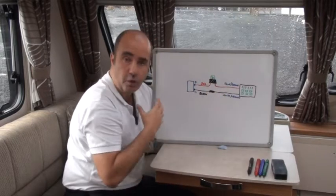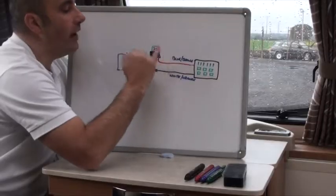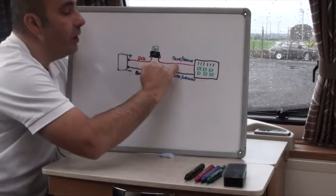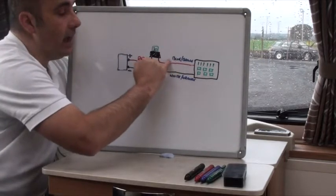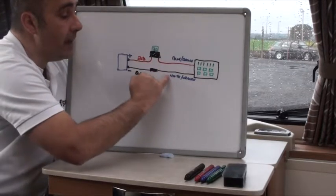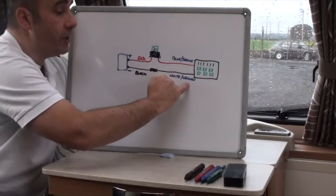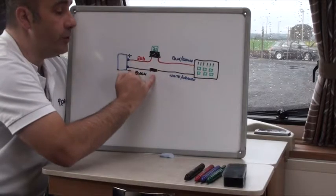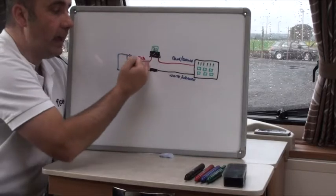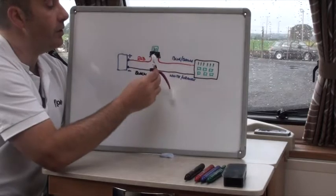The earth cable comes from the battery as a black wire, then changes to white with an orange flash as it heads to the consumer unit. Those two cables go up behind units and disappear into the consumer unit, which is up high and has all the fuses for the electrical devices in the property. What we want to do is get access to these connections and piggyback off them using our little T connector.